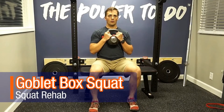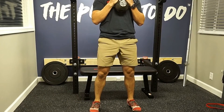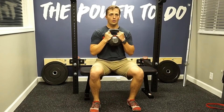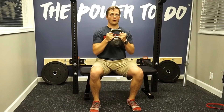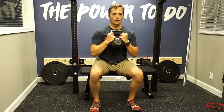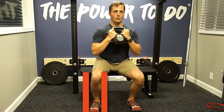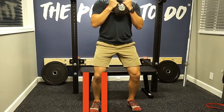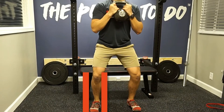Grab yourself a weight, a purse, or maybe a bag and hold it up to your chest. Set up like you see here with a bench or a box, and you're simply standing up and then slowly sitting back down. You want to sit back down into a chair, and make sure to keep your knee in line with your ankle.